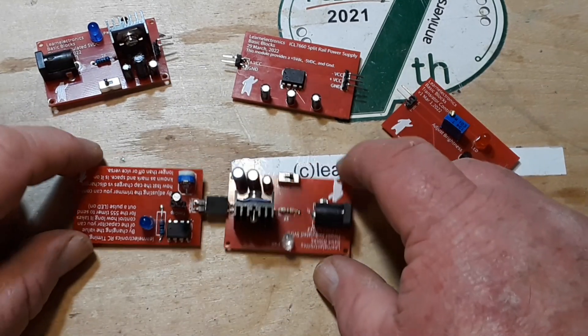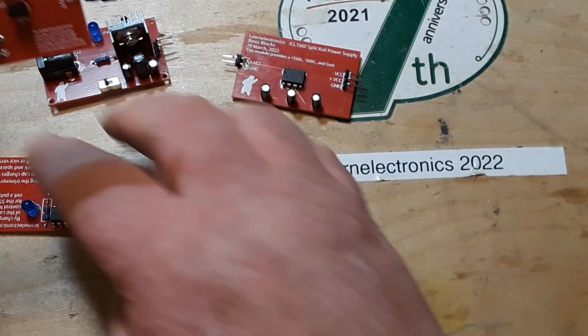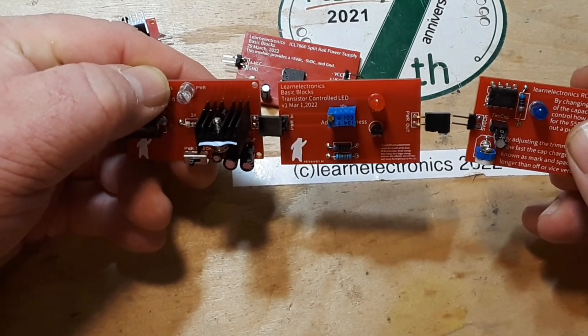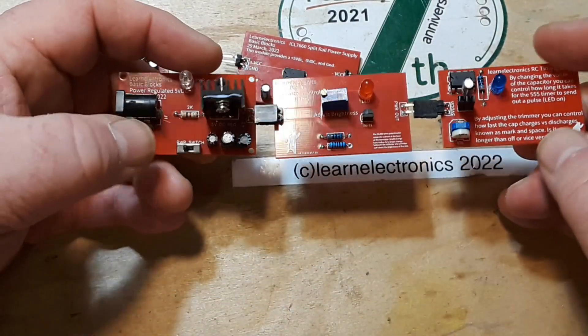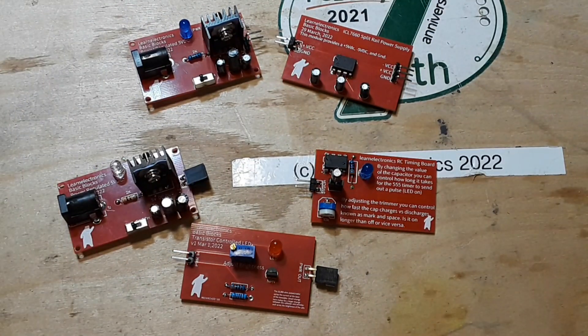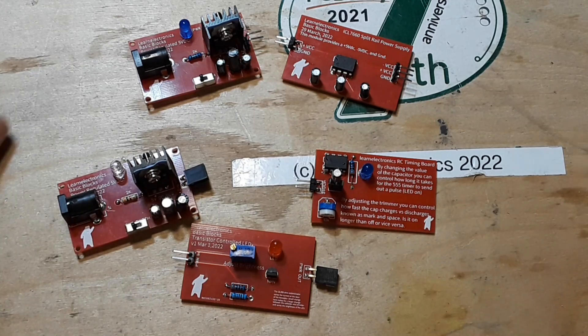We're getting pretty good here with our little family of boards. As you can see, some of them are made where they can be chained together and we can have all kinds of different things going on. Some of them won't chain, but they'll all just be nice modules that teachers can use in STEM classes. I hope you guys enjoyed this — if you did, give me a thumbs up, feel free to comment, share, and don't forget to subscribe. Big thanks to all the patrons, big thanks to PCBWay, and a big thanks to you guys. Wouldn't be here without you. That's it, I'm out. Peace.